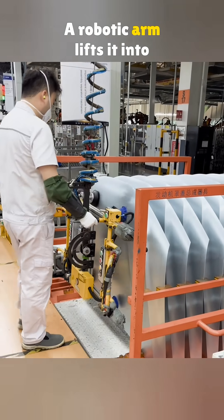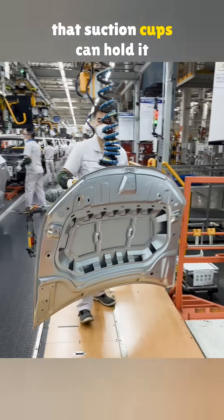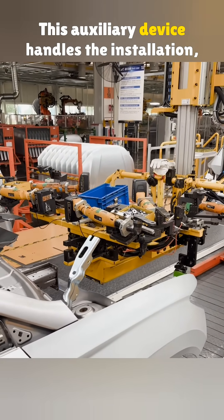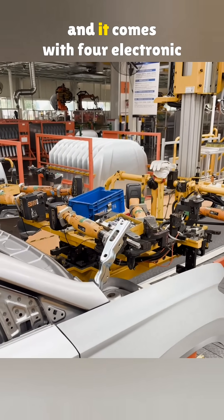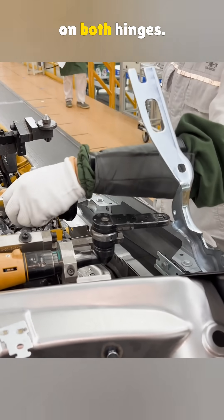A robotic arm lifts it into place. A factory hood is so smooth that suction cups can hold it with ease. This auxiliary device handles the installation, and it comes with four electronic wrenches that tighten the four nuts on both hinges.